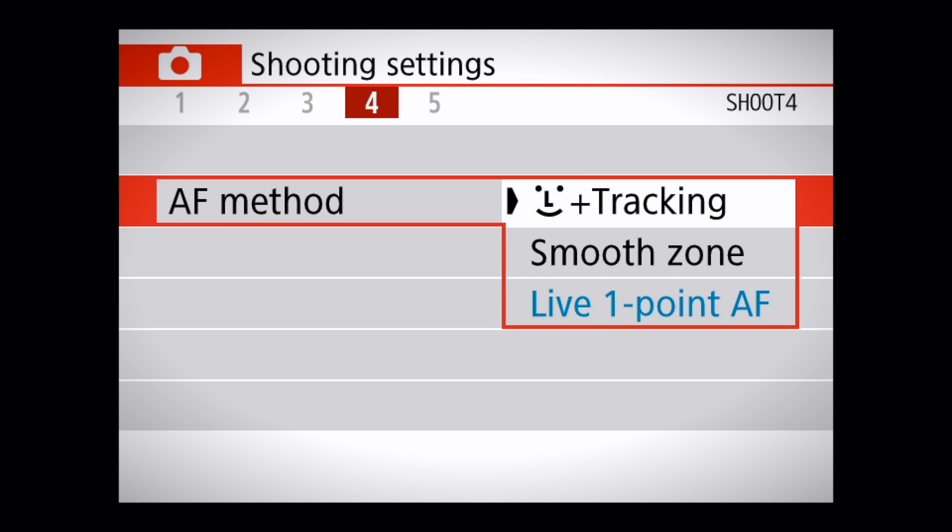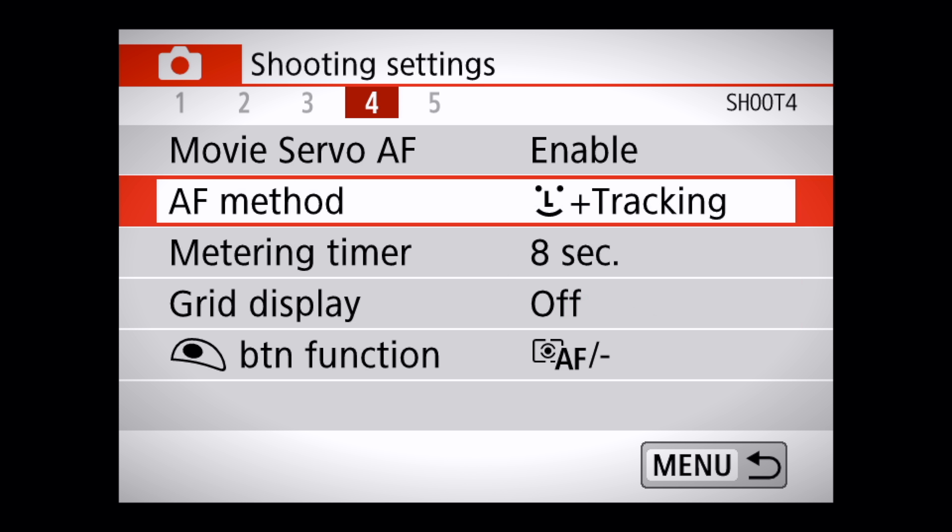The SL2 does have three main autofocus modes. The first is dual pixel autofocus, which Canon is renowned for. This is a fantastic autofocus system if you're going to have your face on camera, for shots like this, or if you're going to be doing run-and-gun style vlogging — you definitely want to check out the camera for the dual pixel autofocus.